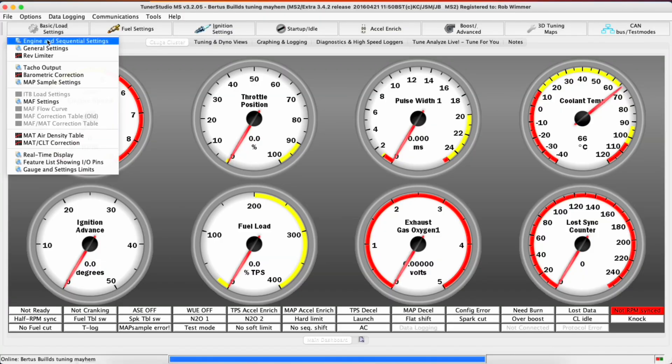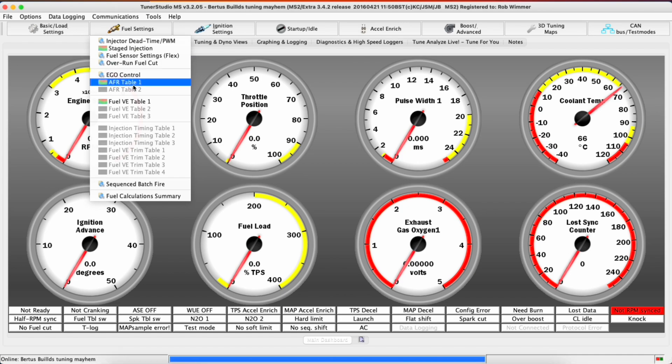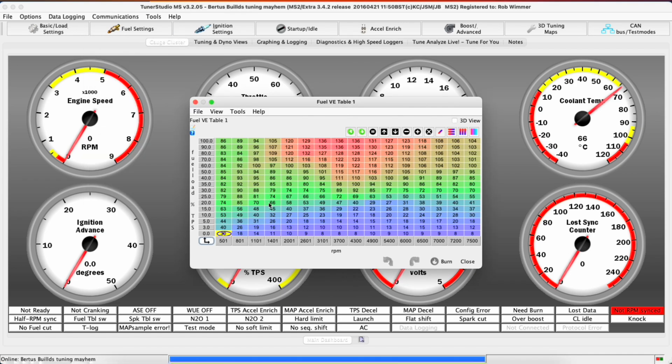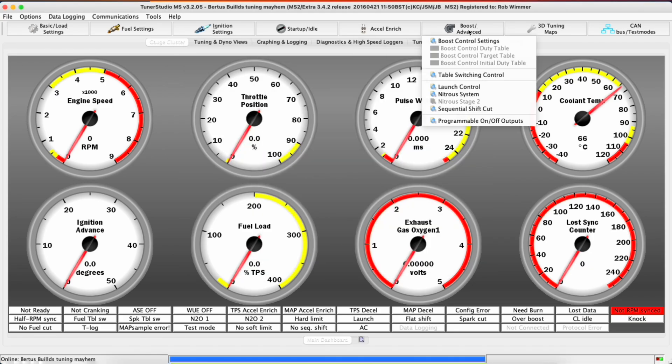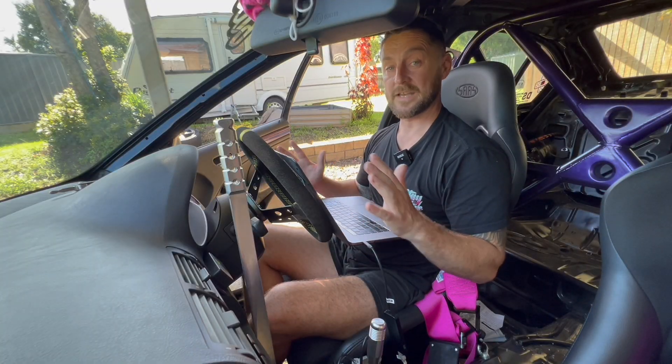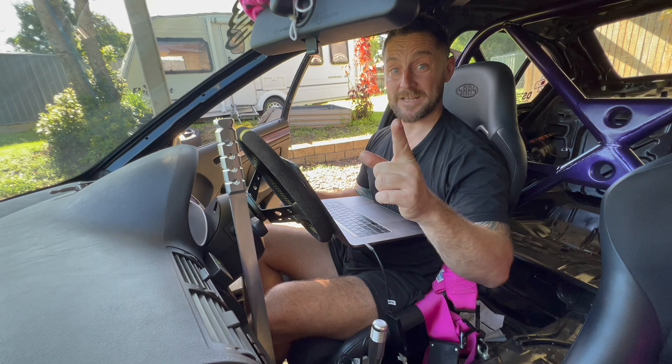Now to the fun stuff. We've got Basic Load Settings, control algorithm Alpha-N which we established last episode, all the fuel settings including the VE table — we'll muck around with this to make it sound cammed — ignition tables where you can do the same thing, Startup and Idle, Boost, and Advanced. I can go more in depth on this if anyone wants. There are heaps of TunerStudio tutorials out there. Today is just more about cause and effect — changing things and seeing what happens.